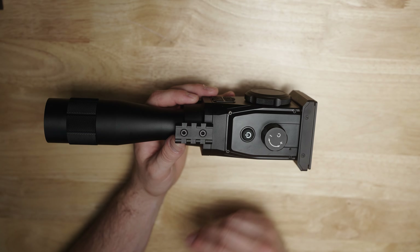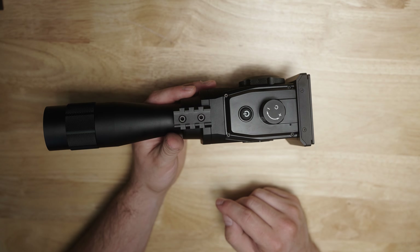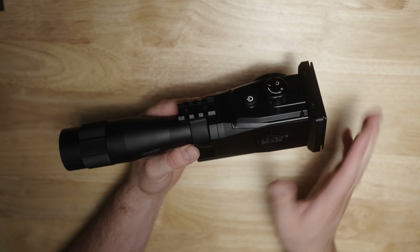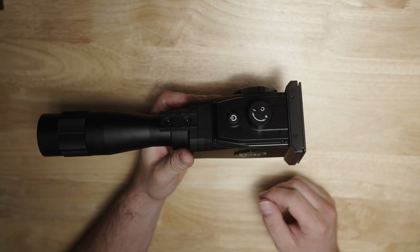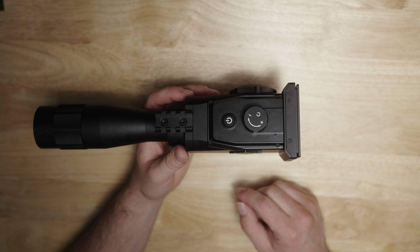I've seen some guys online mounting red dots just to help find that point of aim when looking through this, because this thing can zoom in a crazy amount. It's extremely light taking it right out of the box. Let's go ahead and do a quick walk around of the external controls and then we'll dive further into the Omnis.